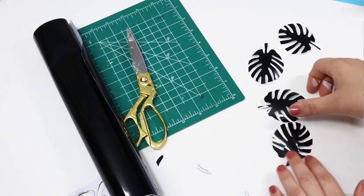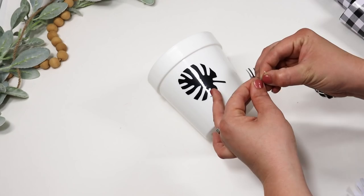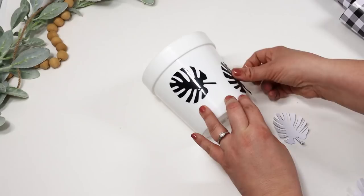I repeated this until I had several leaves cut out, and then you can place them around any type of planter or candle holder. For the first project I put them on a little planter. I feel like it really pops off of the white, and you can just space them out evenly — it really dresses up a plain white plastic planter.